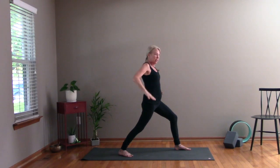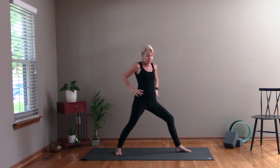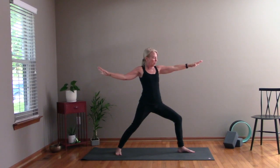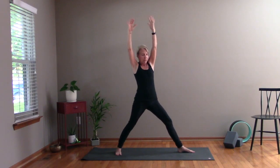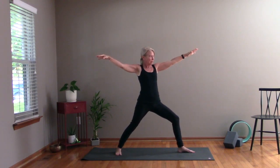From here, bring your hands to your waist. Turn your back toes out towards the side, still bending into your left leg. Left arm goes forward and right arm behind — into Warrior Two. You're going to look over your left fingertips. Then as you straighten your left leg, bring your arms up and clap your hands, and back down. Let's do that two more times — inhale up and back down. One more time — inhale up and back down.